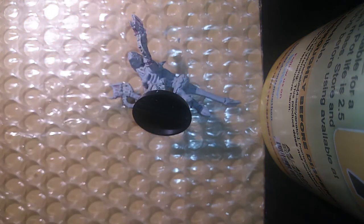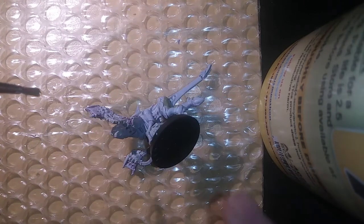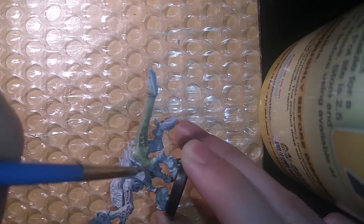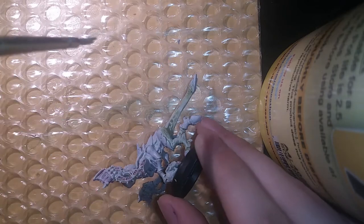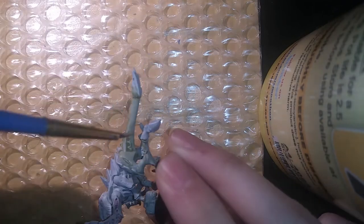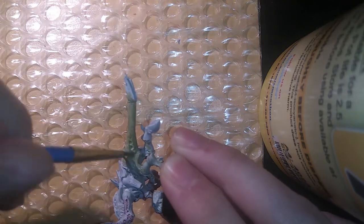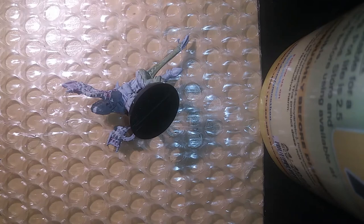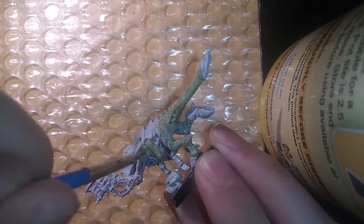To start things off, we are going to paint the exoskeleton with Death Guard Green. Thin it down just a little bit — just add a little bit of water. This will help it smoothly apply onto the miniature and get into all the cracks, almost making it like a wash. We will apply about two coats of this. On top of our Corax White, it will give us a nice deathly lime green. Be careful not to paint the exoskeleton — if a little bit gets on it, that's fine, we can touch it up later.